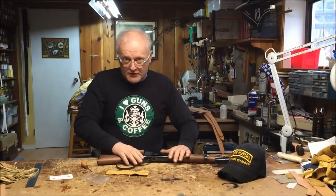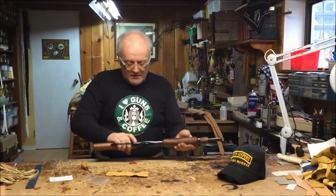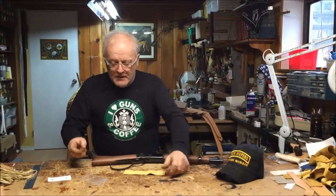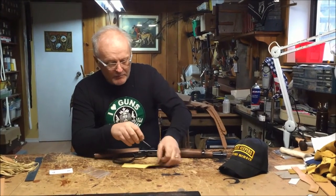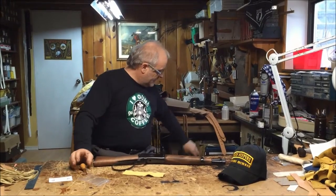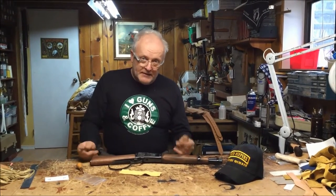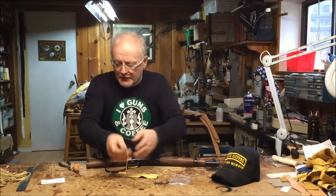First thing we do is make sure our firearm is unloaded, and have a nice secure area where you can sit down. If you have an awl or something similar to help make the holes a little bit bigger, go ahead and get that out. Another thing is a small pair of pliers — you might want them but you shouldn't need them; some people do, you never know.